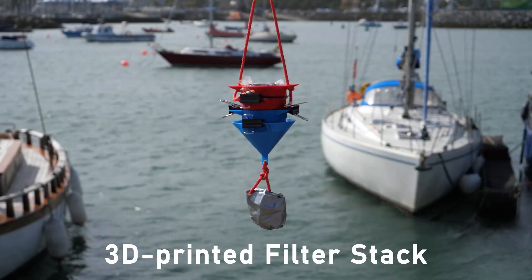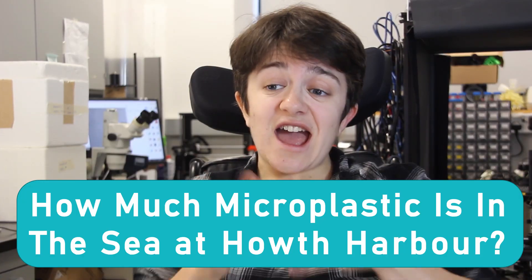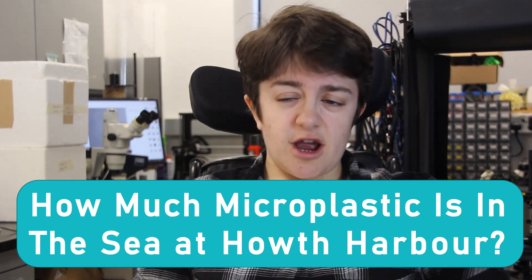But let's get back to our question. At the end of the last video, after looking at our filters, we decided that the sampler we're going to use in this video would be the 3D printed filter sack. One important thing we have to chat about before heading down to the harbour is that our specific question is: how much microplastic is in the sea at Howth Harbour?